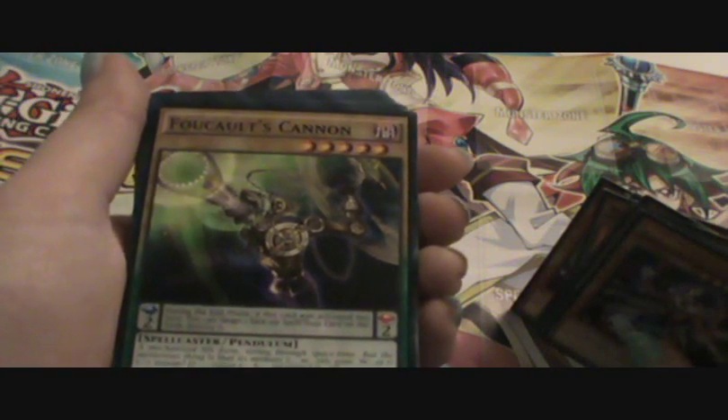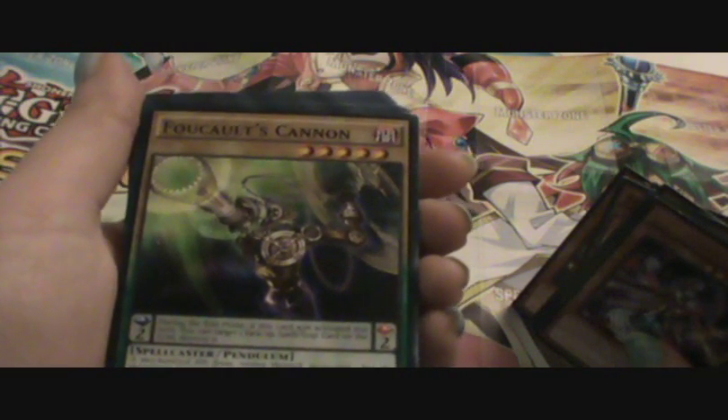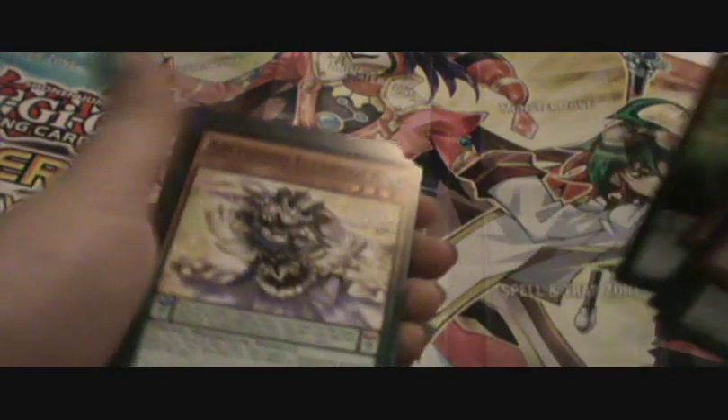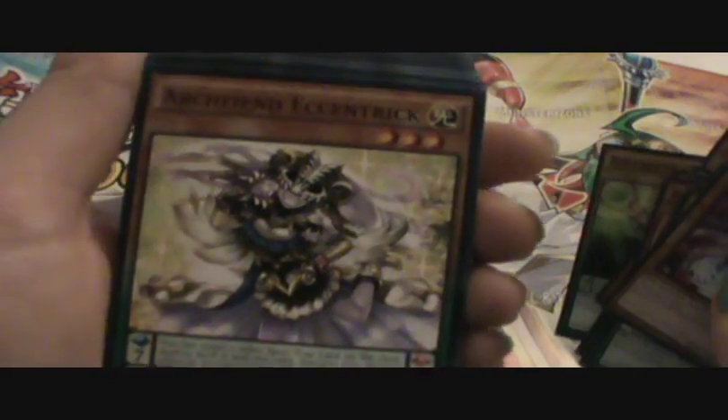What is this? Foul Cult's Cannon Spell Caster. It's just a normal — during the end phase, if this card was activated this turn, you can target one face-up spell or trap card on the field and destroy it. It's a magician. It's weird.